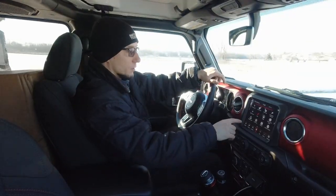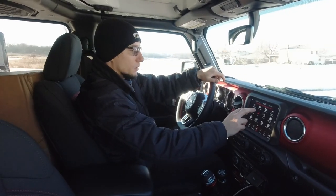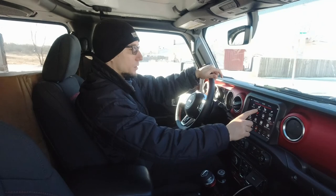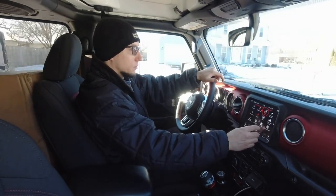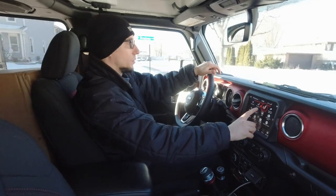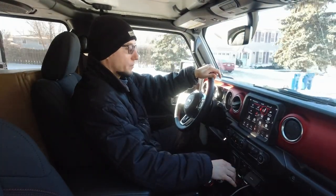You've got Wi-Fi, Travel Link, you can change the heated seats option on the screen as well. Or you can do the same thing with the buttons over here.